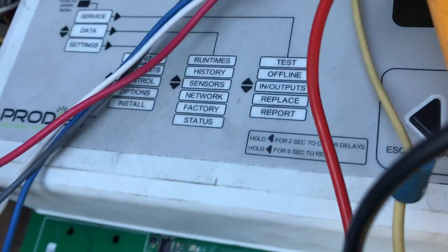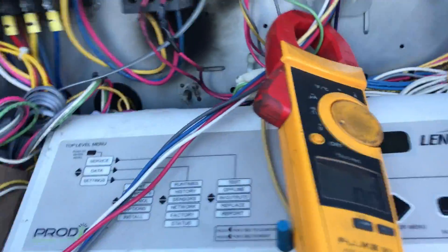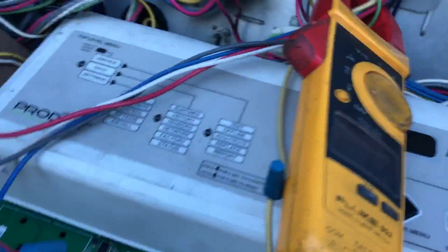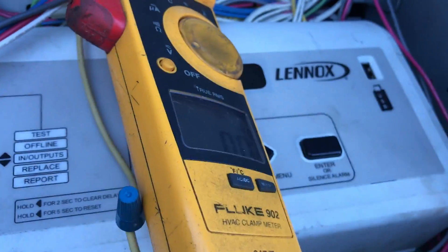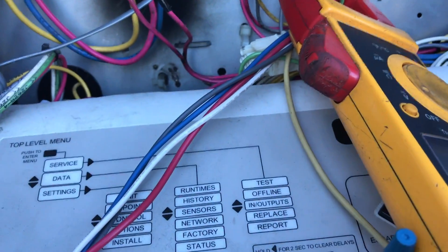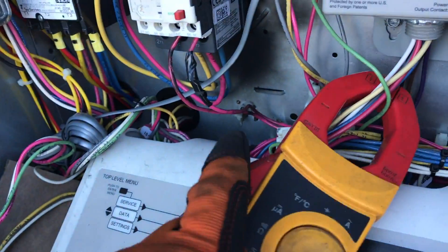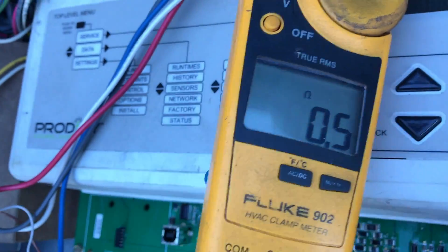Before I attempt anything — nothing. Nothing. Should have resistance here. Boom, it's almost like a direct short.